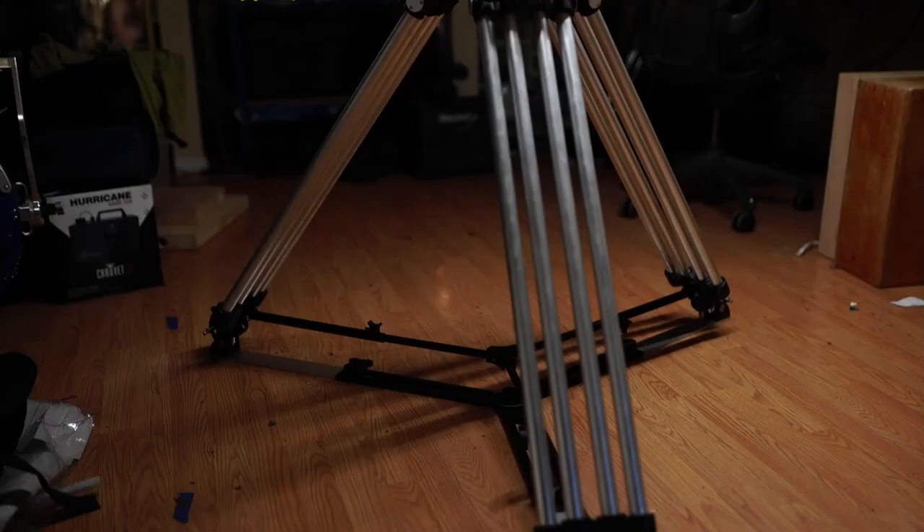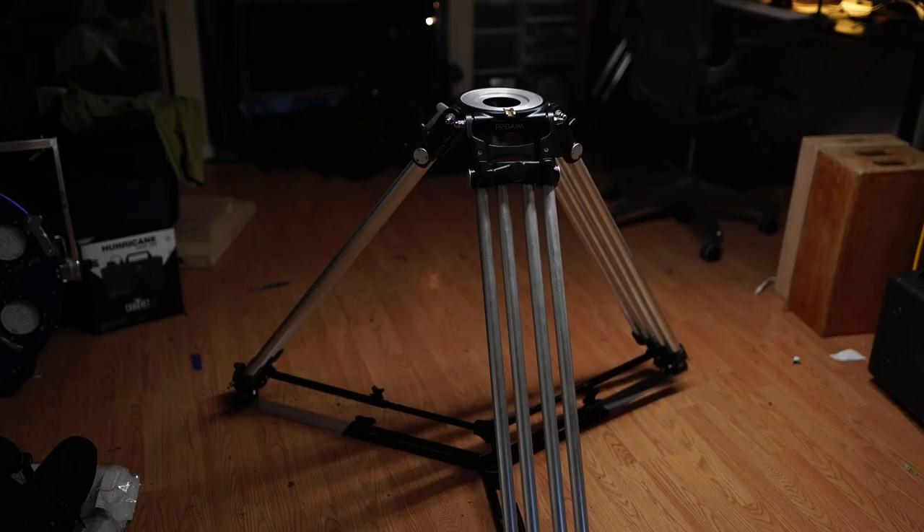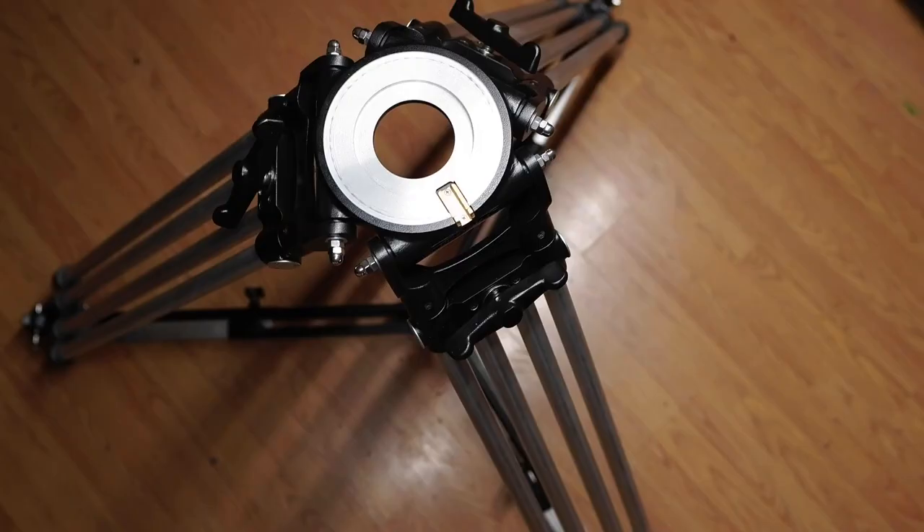Welcome to the Crimson Engine, my name is Rubidium. Today we are looking at the ProAim Heavy Duty Mitchell Tripod Stand. It is a really well-made, surprisingly light tripod constructed entirely of aluminium.